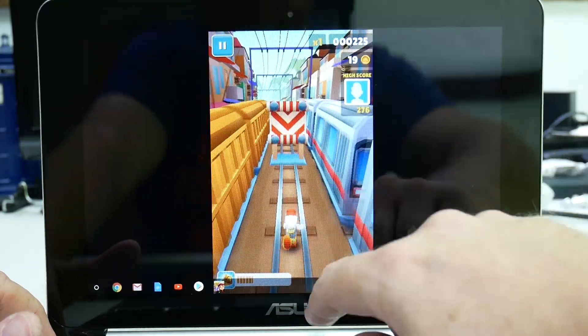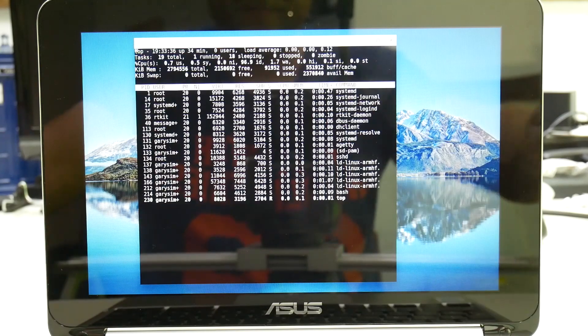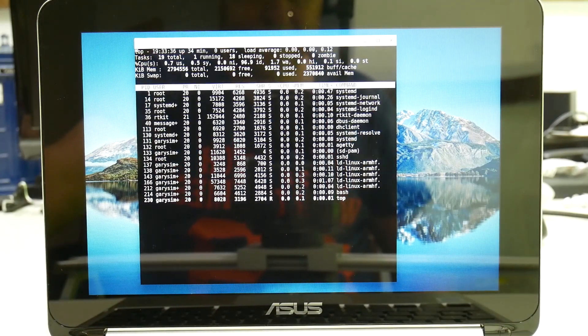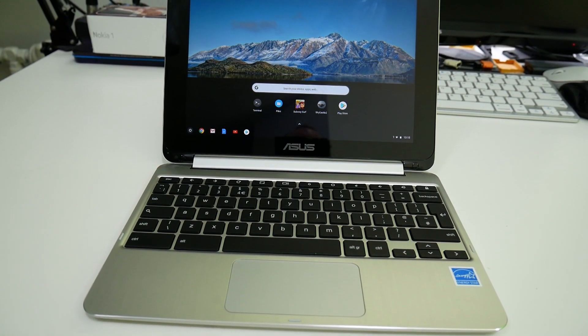I'm halfway through making a series of videos about Chromebooks and Chrome OS. The video 'The Power of Chrome OS' has already been published. I'm also doing one on how you can run Android apps on Chrome OS, and one on how you can run Linux apps on Chrome OS. But today I want to look at this Chromebook that I've been using to make all these videos — the Asus Flip C101.